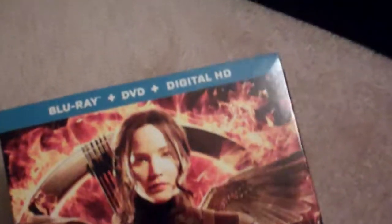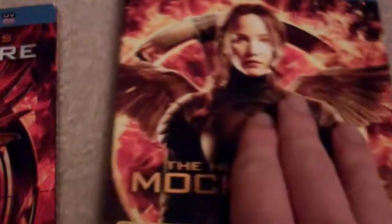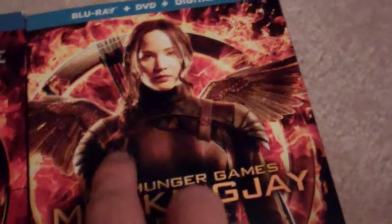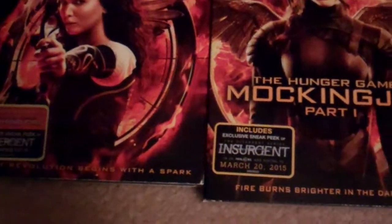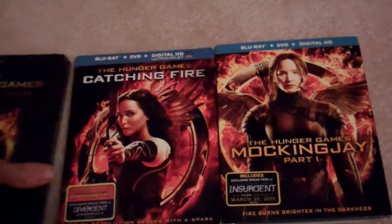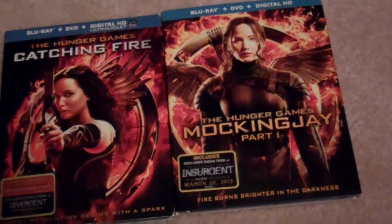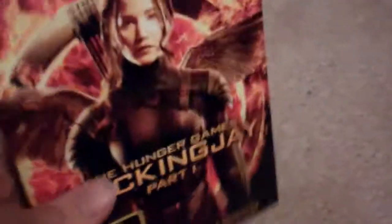It's a Blu-ray DVD combo pack, just like the second film. As you can see, the cover — the front — is really nice. You see Katniss right here. And here's the first film, which is actually just three Blu-rays here, DVDs, Deluxe Edition. Really cool. Let's unbox some Hunger Games Mockingjay Part 1.